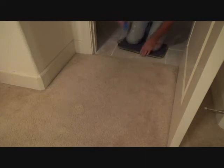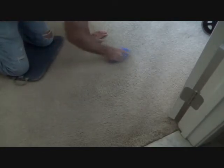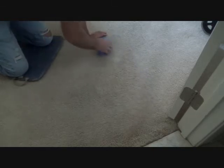That's all I can do until it dries all the way. You could also vacuum when you get all done too.